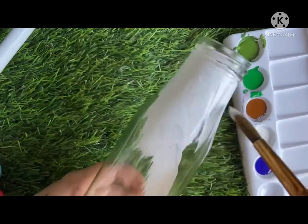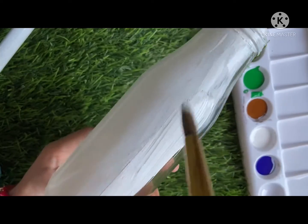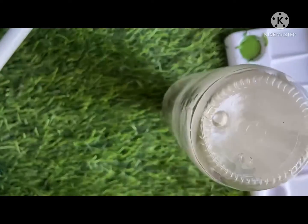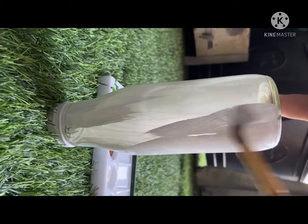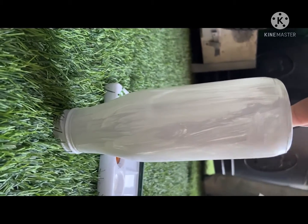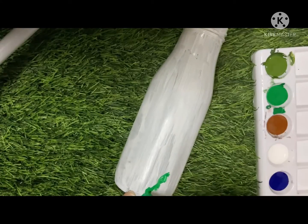Welcome to my channel. This video is about how we can use a waste bottle or any plain bottle. First, we make a surface over it — I just want to paint white on this bottle. I have painted white, and now I will keep this bottle to rest for some time so that it can dry, and after that I can paint whatever I want over it. Now this is dry.